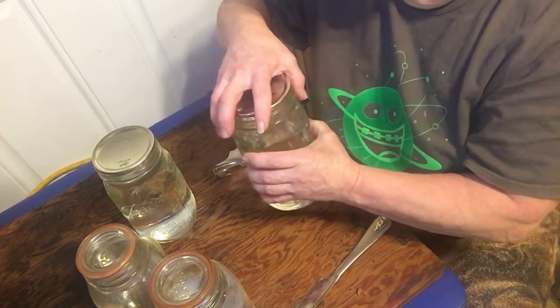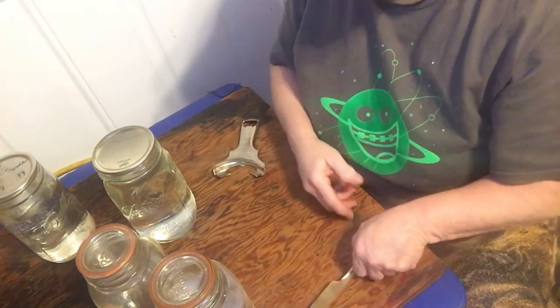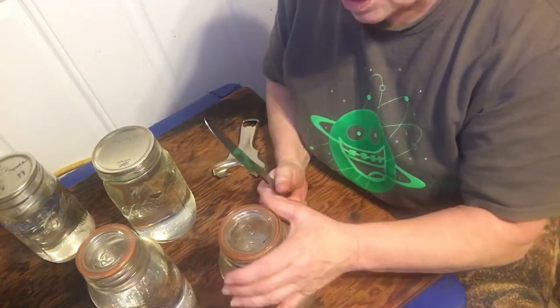Now I've got water to drink. Ah, spring water — tastes great. With the canning jar lids.